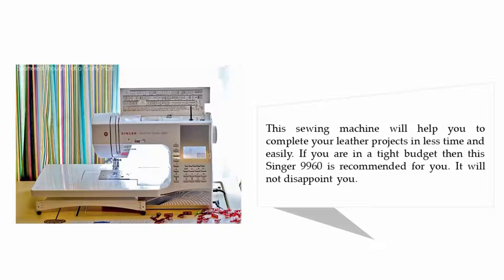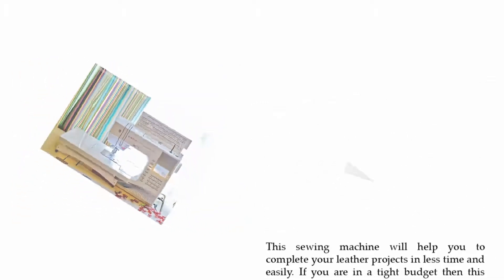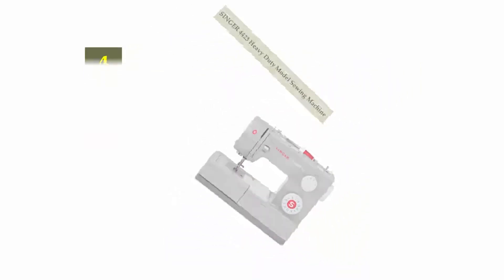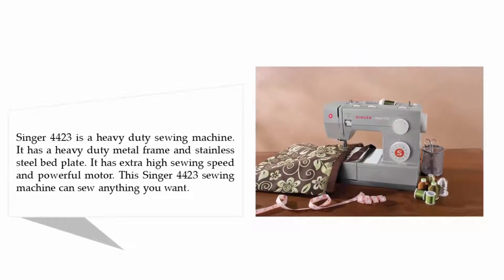Coming in at number four on our list: Singer 4423 Heavy-Duty model sewing machine. The Singer 4423 is a heavy-duty sewing machine. It has a heavy-duty metal frame and stainless steel bed plate. It has extra high sewing speed and a powerful motor. This Singer 4423 sewing machine can sew anything you want.